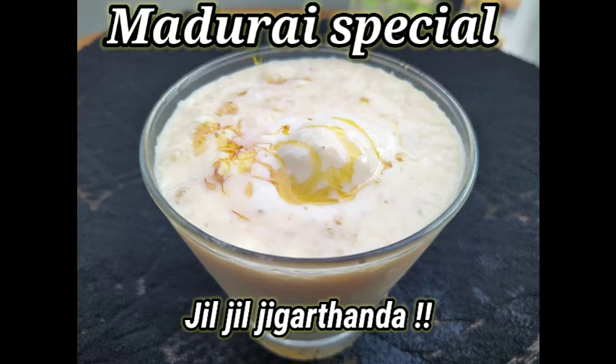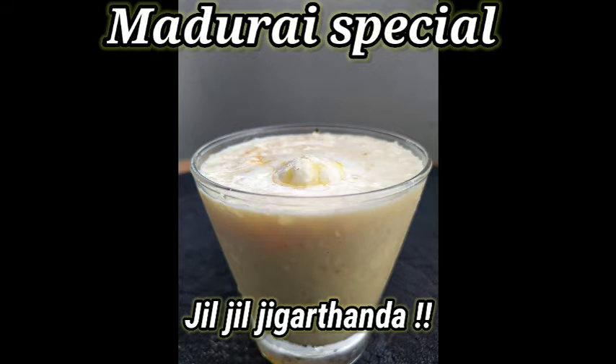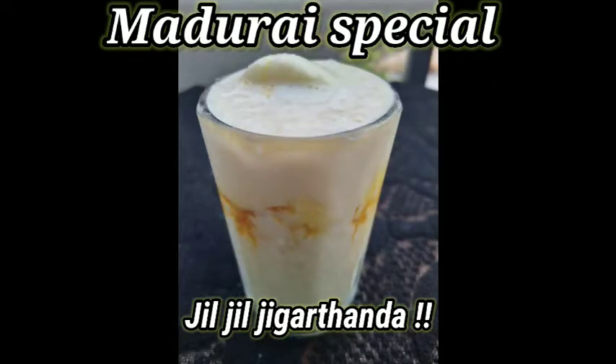Welcome back to our channel. Today, the famous Jigar Danda is called Jigar Danda. Jigar Danda is not in the heat — it's very easy to use in the heat. Try it and it's exactly what it is. So let's see how you can do it.